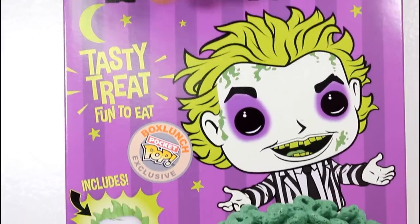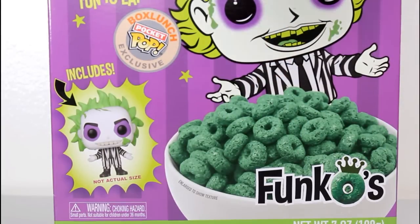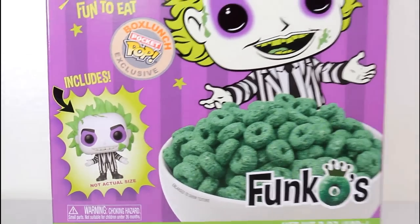All the different cereals are kind of themed to different characters, with the same kind of basic multi-grain O's that come in different colors, but just the same generic O's. What makes them fun is the packaging, and the little toy surprise inside is a little mini pop.